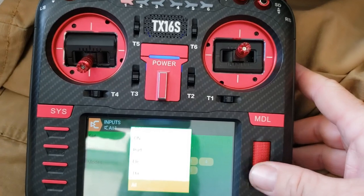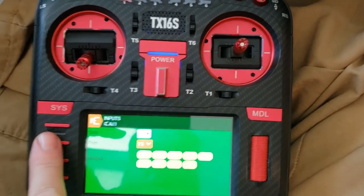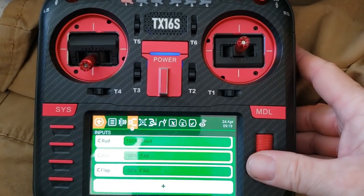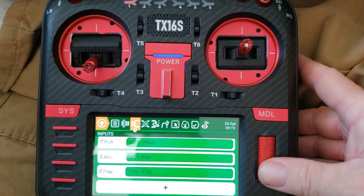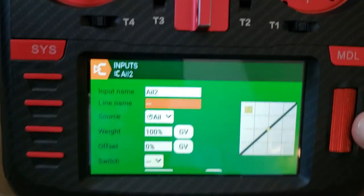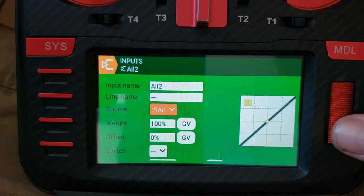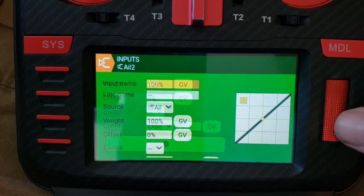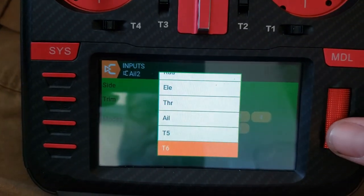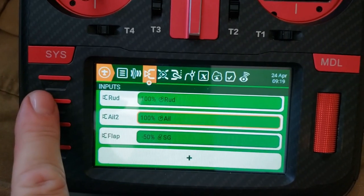Set that first aileron's trim to T5. Back out of that, come down and make another channel — aileron 2 — also using the aileron stick. Then go into the gear for that one and assign its trim to T6.